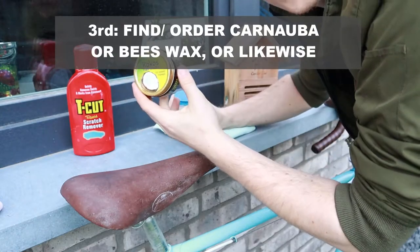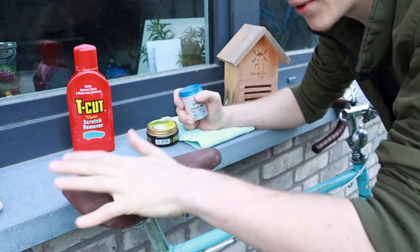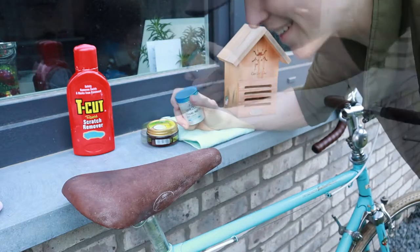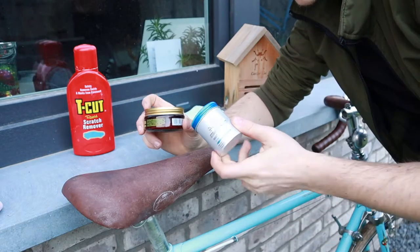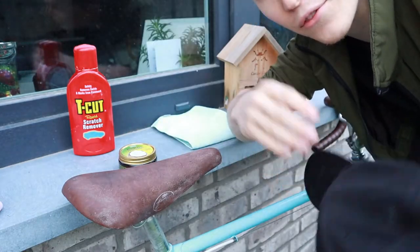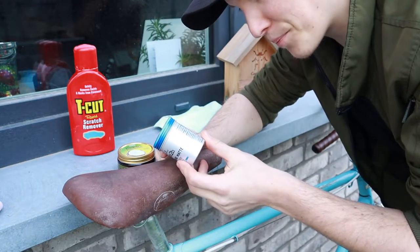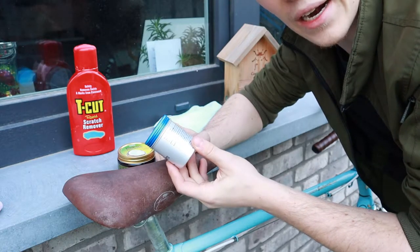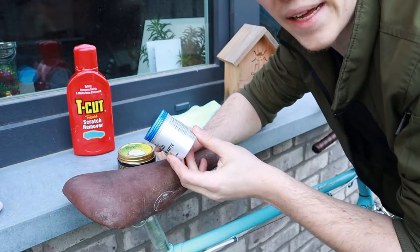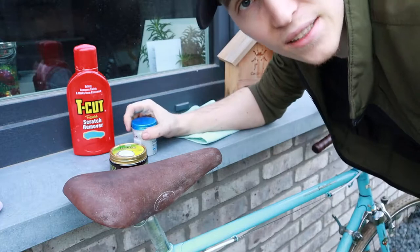Then I was looking for carnauba wax or beeswax, which we need for the third step. We can use that to give it a nice shiny look and the wax will also protect the leather. I couldn't find it, but I went to a local store and checked some waxes which you normally use for your hair. It says it has aqua ingredients, then cera alba which is beeswax — perfect. Then it says cera carnauba, so carnauba wax — also perfect, exactly what we're looking for. We're trying this now because I want to get this video done.